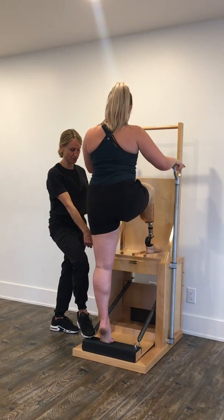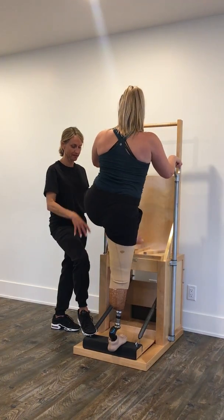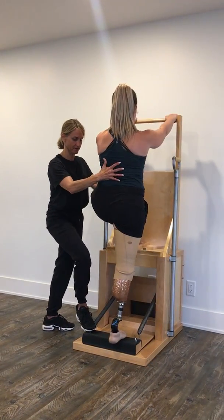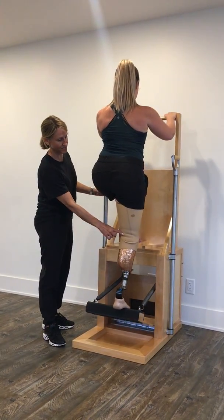Just stay on there with your foot, Alicia, and change — put both feet on there. Then the other foot goes up. I'll keep my foot here for safety, and up you go — good, and away we go.